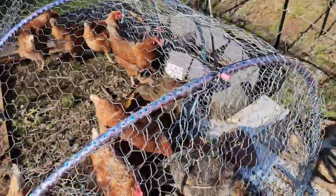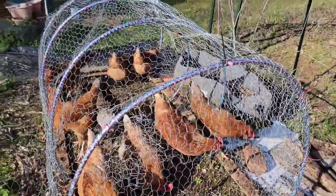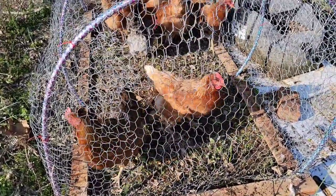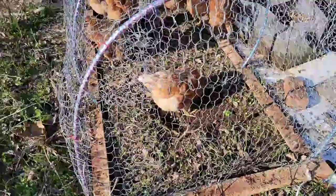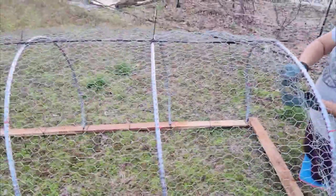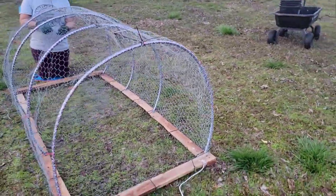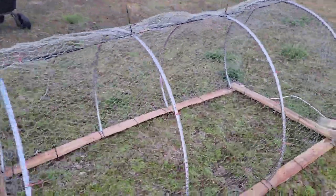I used some chicken wire — these are the cuttings from the chicken run that I created recently. The base is rectangular, about four by eight, and I got this for free. It was part of a pile of pallets we got for free — it came on top of a crate. There were pieces of wood across the frame, so we had to remove everything in the middle and just left the rectangular frame.